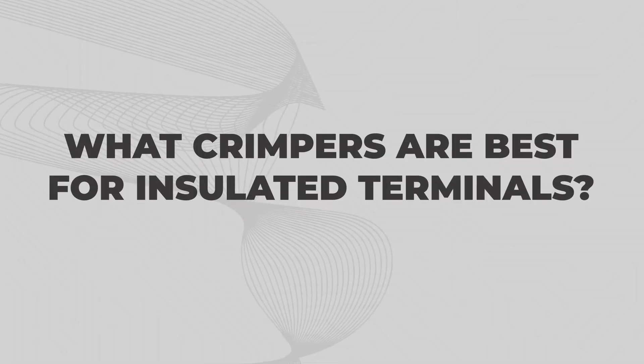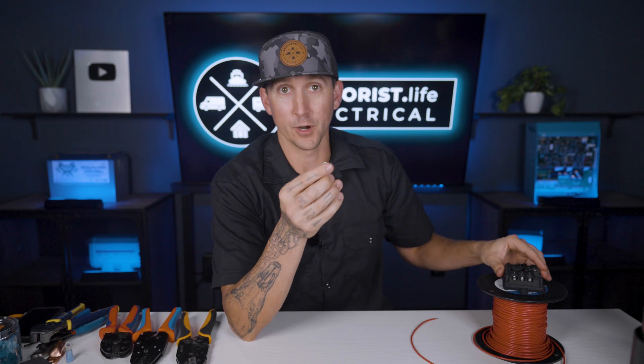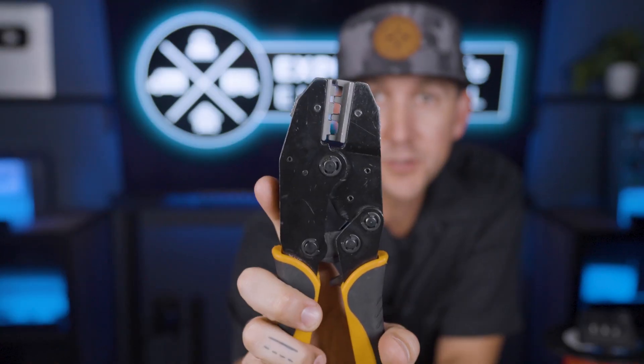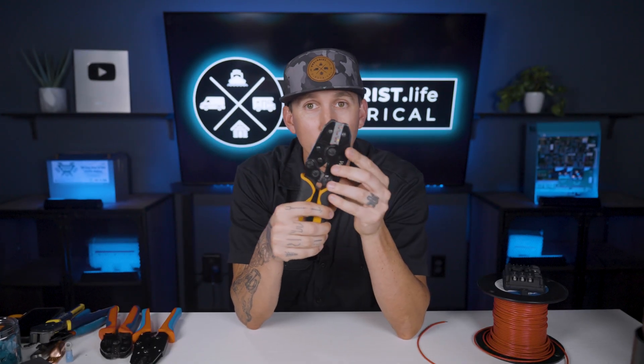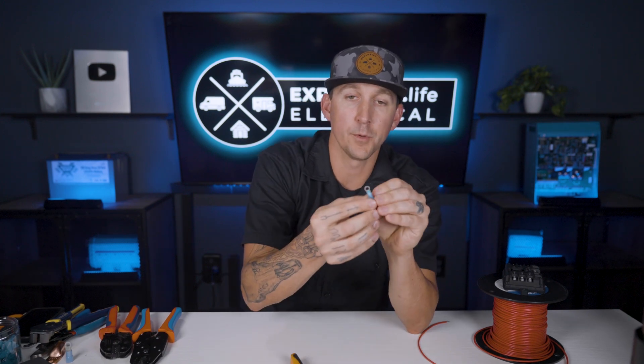What crimpers are best for insulated terminals? Once you have the correct ring terminal size for the wire size you're using, as well as the stud size that it's being attached to, you're going to need a crimper. Insulated terminal crimpers look like this, and the most important part to notice is how the jaws look. Insulated crimpers are flat and smooth on each side so that when we crimp the terminal together, there's no damage to the insulation.